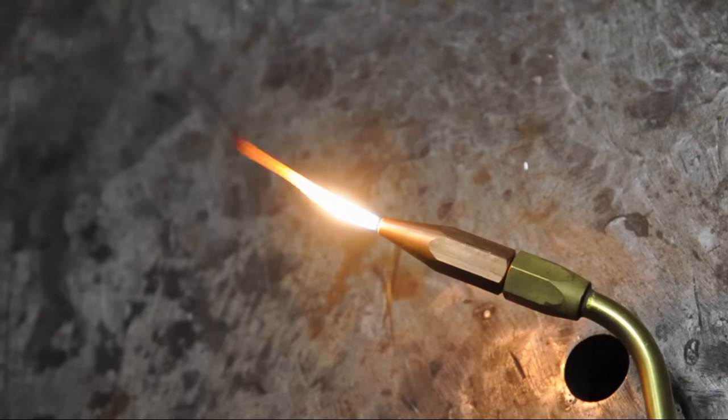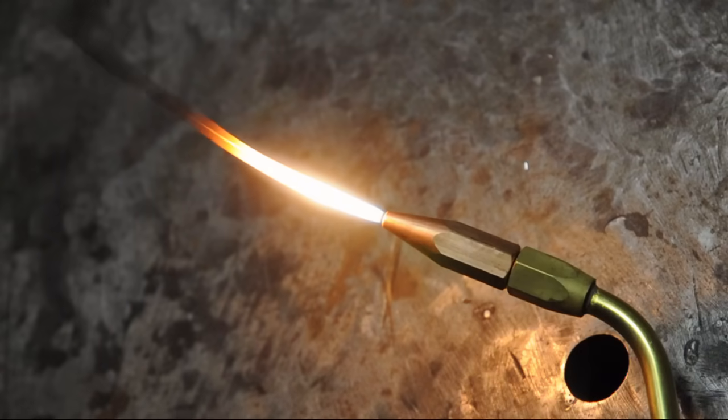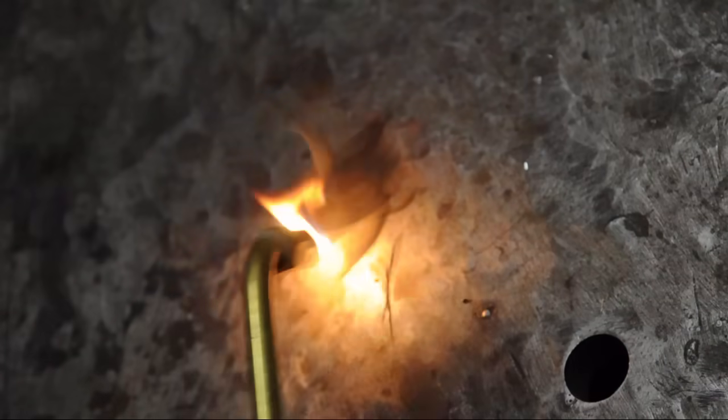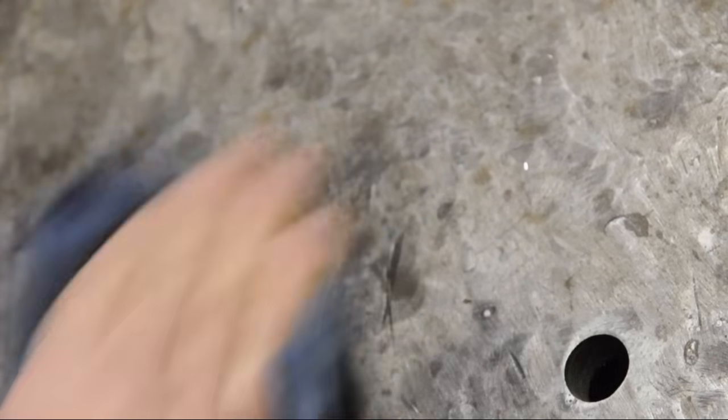I don't know how well you can see it, but there's a lot of soot coming off that flame — that's all carbon. What you're looking at here is the acetylene flame, no oxygen, seen through a pair of welding goggles.